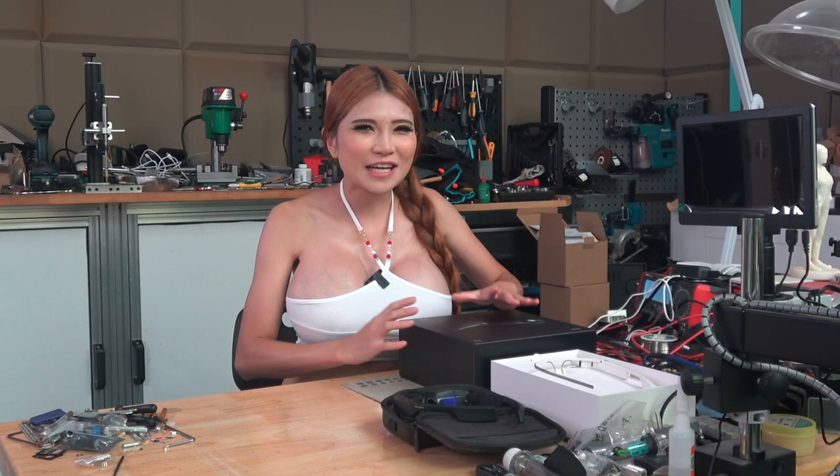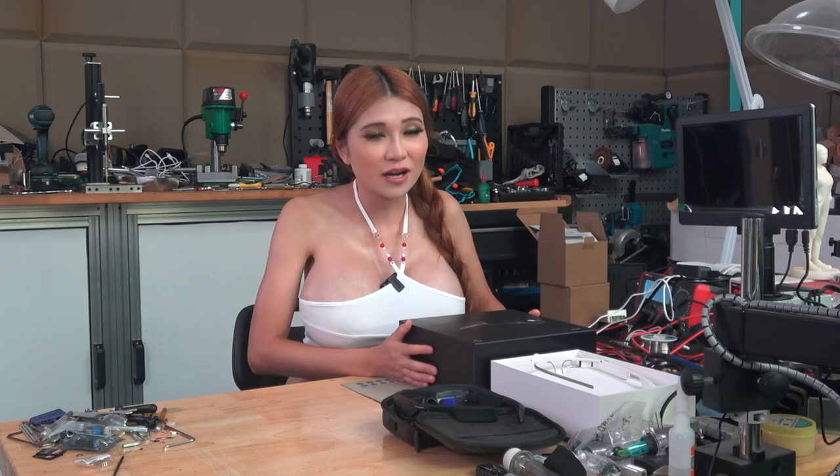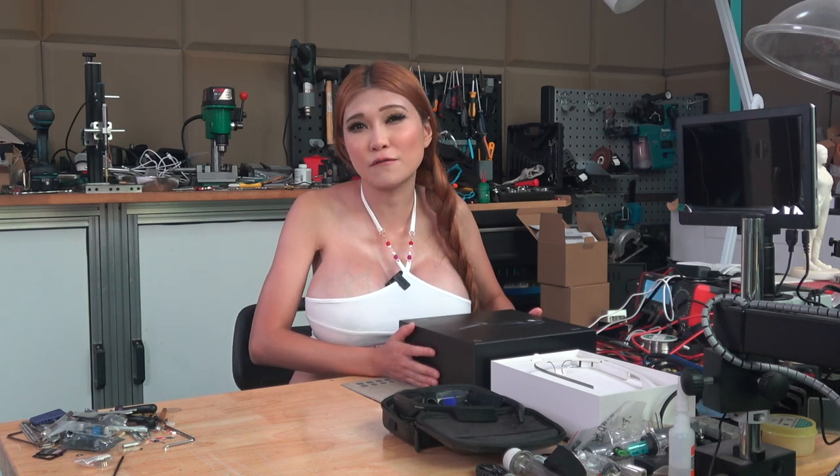Hey everyone, got a quick tech review for you today — the Xiaomi MJ Smart Glasses. I'm a big fan of wearable tech and of monocular displays in general. I don't get much depth perception, so VR isn't really that thrilling for me, but having a usable display in my line of sight has been a long-time goal of mine.